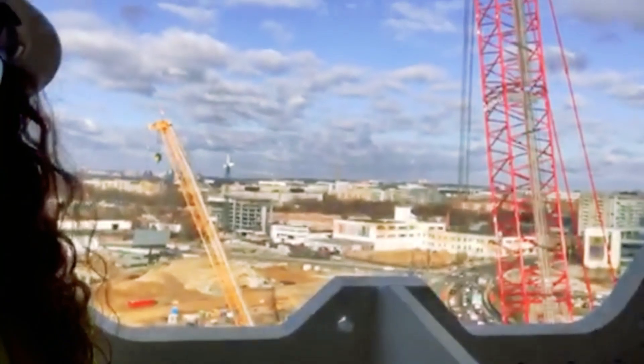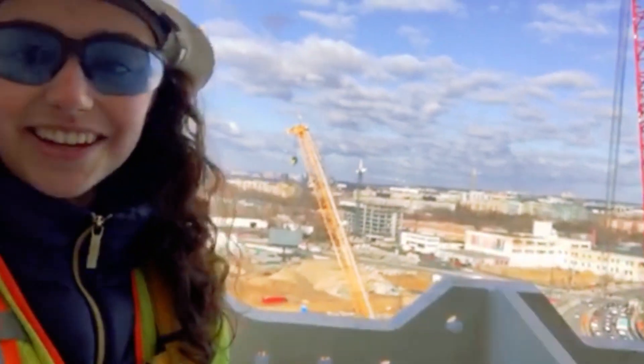I can't sit at a desk. I can't sit still. I chose this job because I knew I would be active and thoroughly involved in the construction process. And so far, it's been pretty cool. I mean, can't get enough of that view.